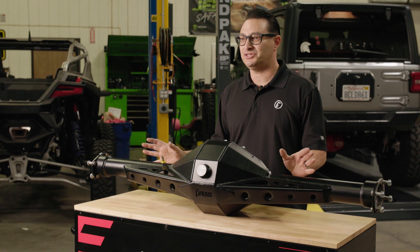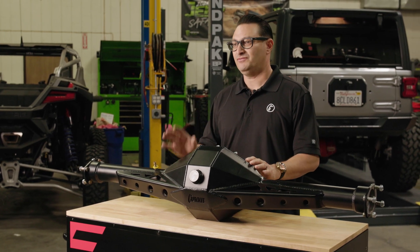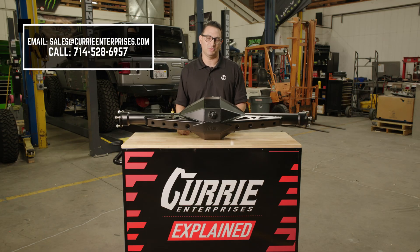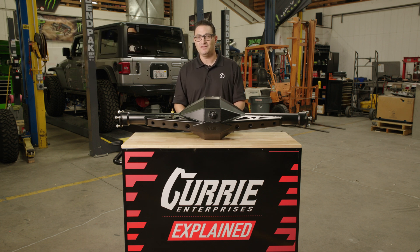If you have any questions about what is going to be the correct rear end for your drag race application, call us at Curry. We're the experts and we'll be able to walk you through the options and what we would suggest for your application based on how you're building your car. Feel free to also send us an email or leave a comment below and we'll get back to you.